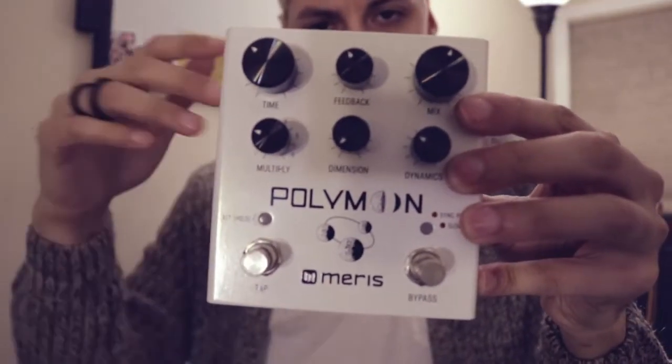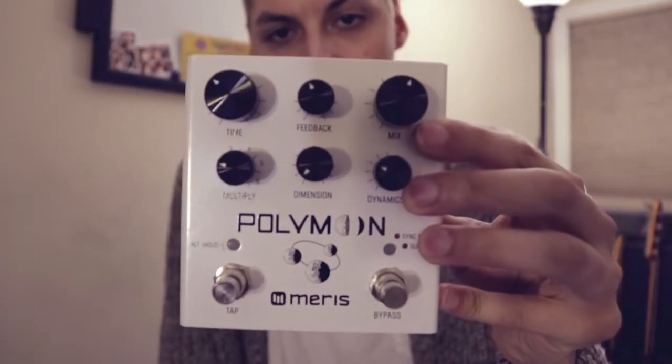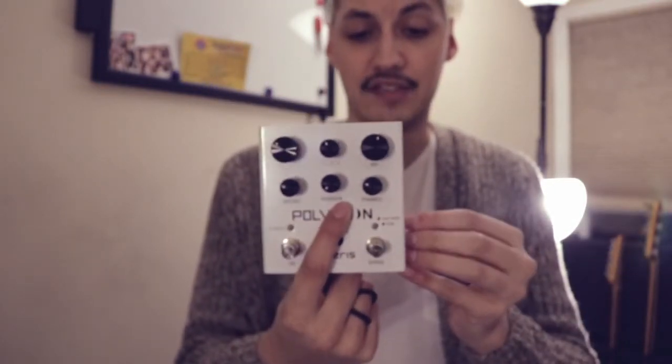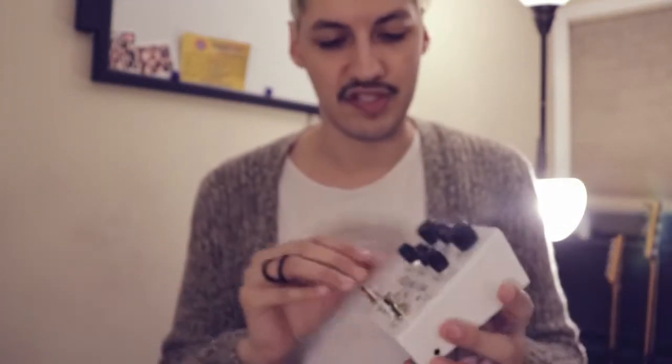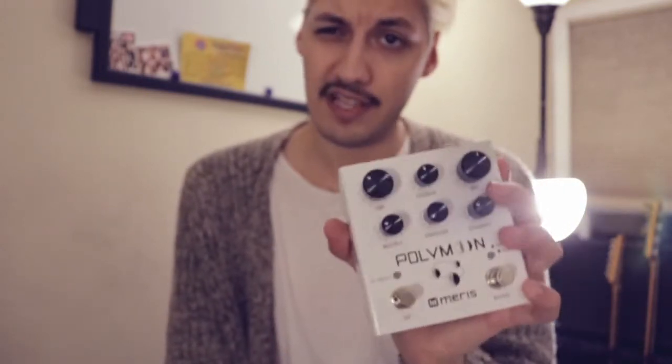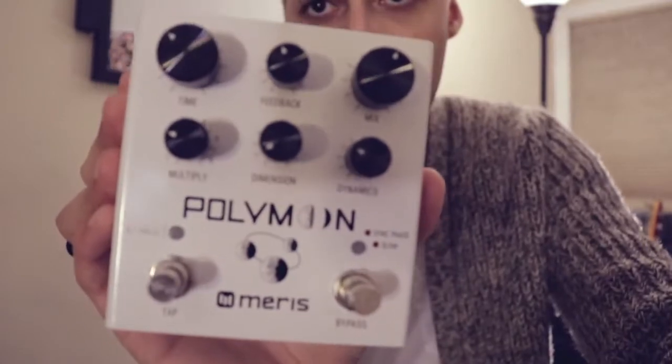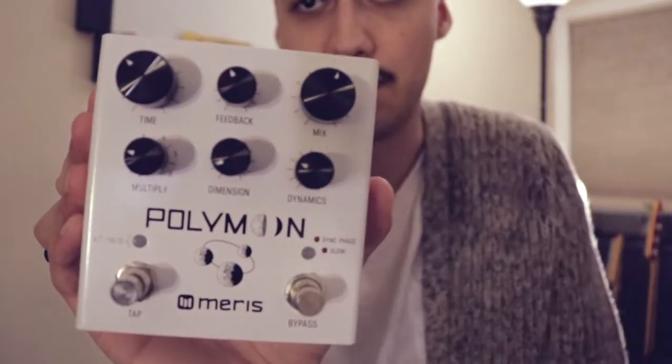In this first clip, these are the settings I had for it. We had a standard delay. The multiply on here controls different rhythms for the actual delay sound, and the dimension controls how smooth the delay is. If you have the dimension all the way up, it gives you a really lush reverb sound, which is not what we were going for. So it's pretty much down all the way, just slightly up. The dynamic gives it a weird flanger kind of sound — it also manipulates the sound to be much darker like a tape machine and distorts it a little bit. I used that one as well. These were pretty close to the settings I had for that first clip.